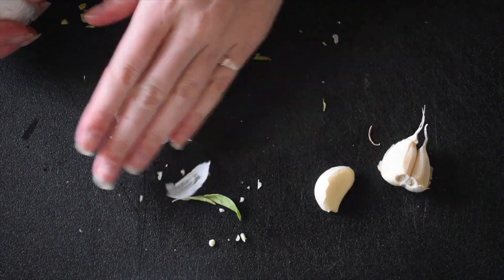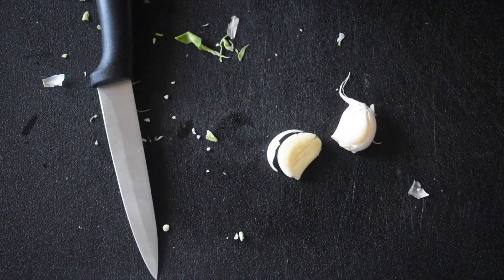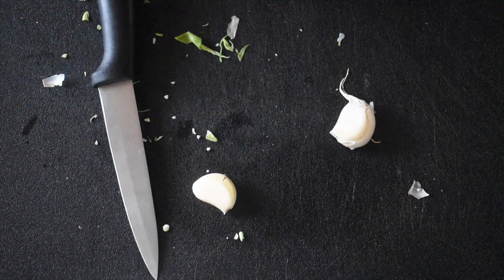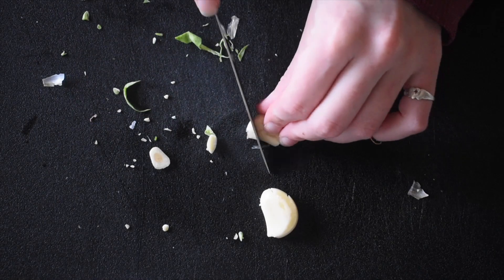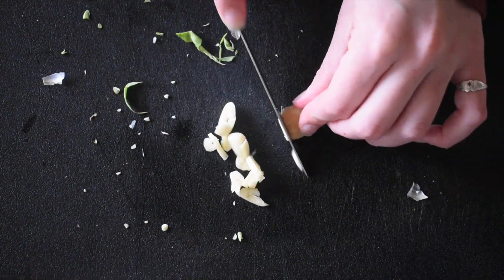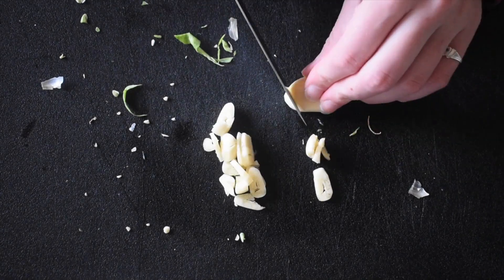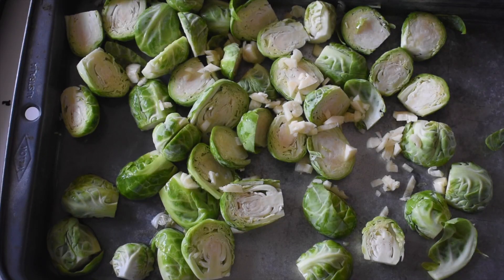Then we want to grab a few cloves of garlic. I like my stuff really garlicky so I've got three cloves of garlic — I could have done more but three is enough. We just want to press them down, grab the skin off, and cut the ends off as well. Then we just want to mince them up. It doesn't have to be small, it doesn't have to be big chunks — just mince them up because they're going to cook in the oven and they're going to shrink.